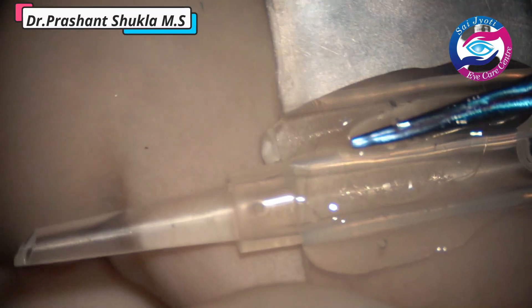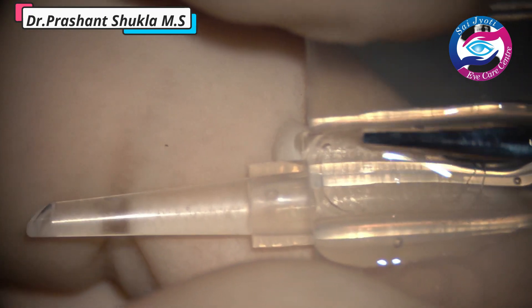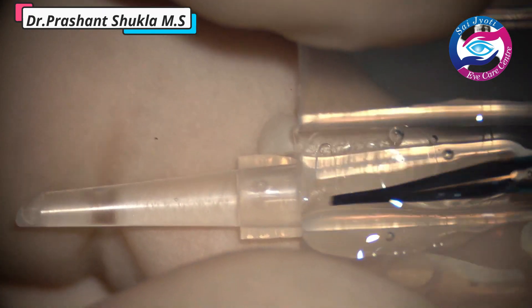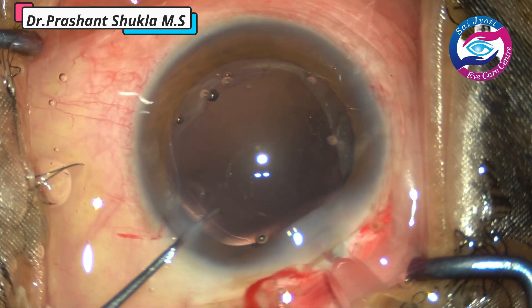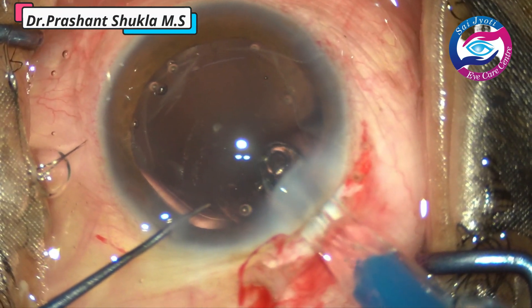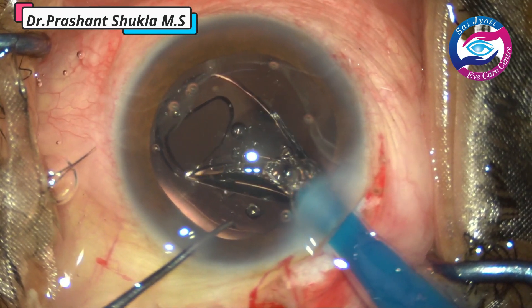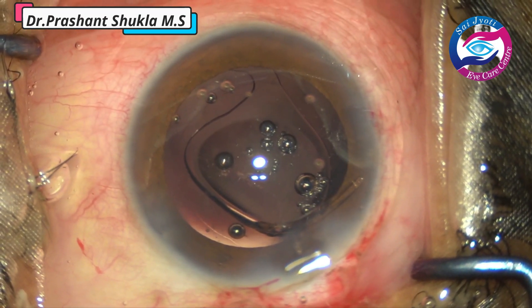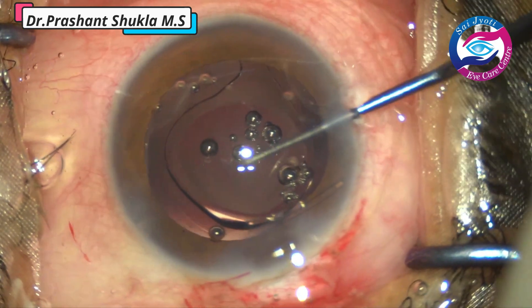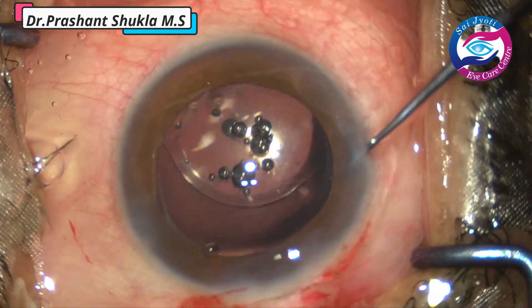This is how we load a foldable hydrophobic intraocular lens. The viscoelastic is instilled into the butterfly cartridge and the lens is placed in the proper orientation. With the help of McPherson forceps the lens is positioned and the cartridge is closed. Gently pressing the plunger of the cartridge, the haptic is directed towards the capsular bag below the anterior capsular margin. The optic-haptic junction is then held with the Sinski and the intraocular lens is dialed into the capsular bag.